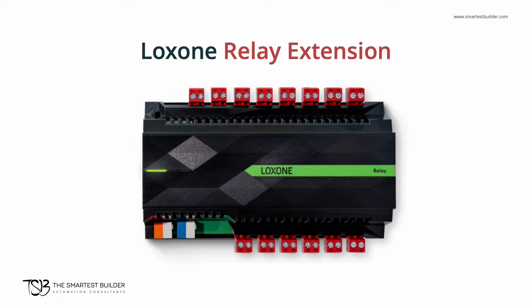The relay extension comes with 14 voltage-free dry contact relays. These provide additional on-off control to your system. These can be used for blinds, lights, heating, alarms, and more.